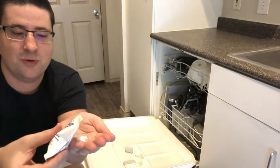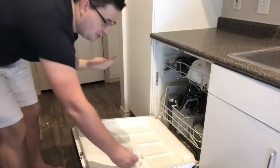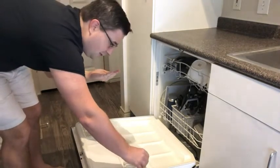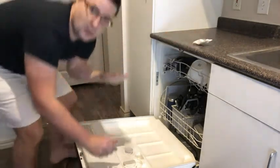You can see the consistency there. You pour it into the detergent area right there on your dishwasher, just like that, and close up the dishwasher.